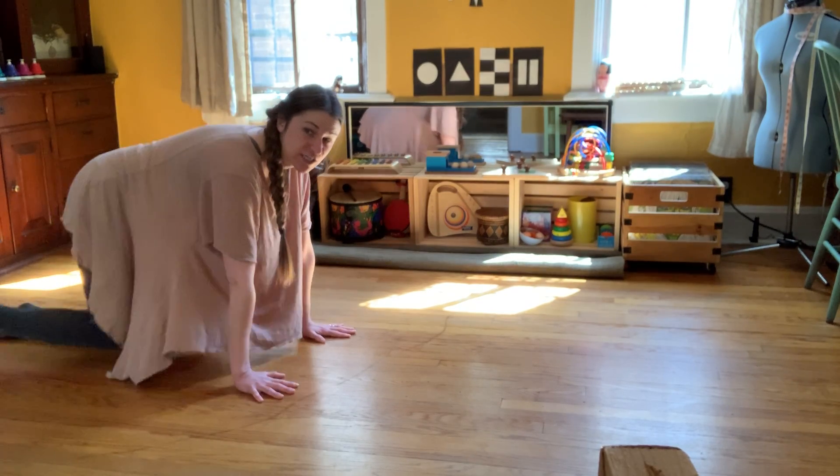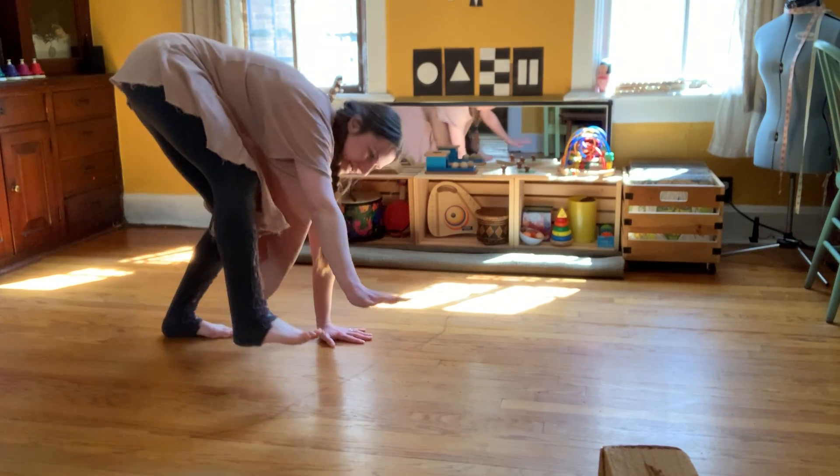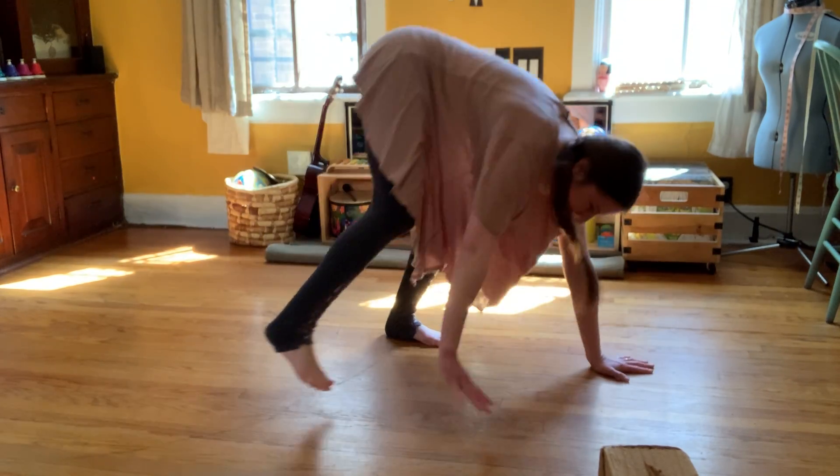Now it's time to be a bear. We're going to go up on our feet and our hands and walk one side at a time — right side, left side.